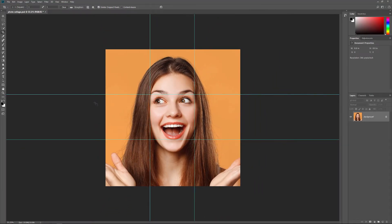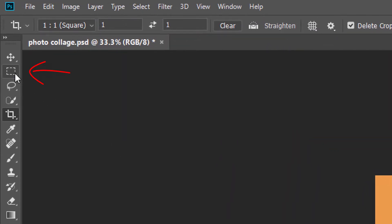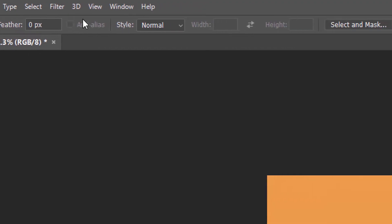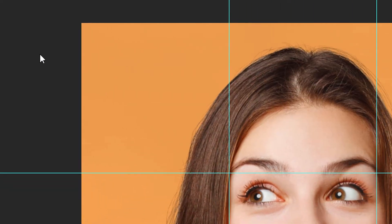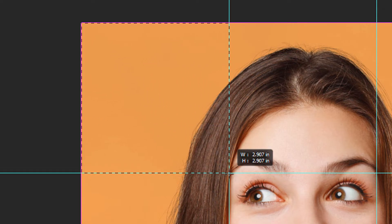We need to select each square and copy it to its own layer. Select the Rectangular Marquee Tool from the toolbar. To make sure that our selections will snap to the guides, go up to the View menu, choose Snap To, and make sure that Guides has a checkmark beside it. If it doesn't, click on it to select it. We'll start with the square in the upper left — click and drag a selection outline around it, and the selection outline should snap to the guides.